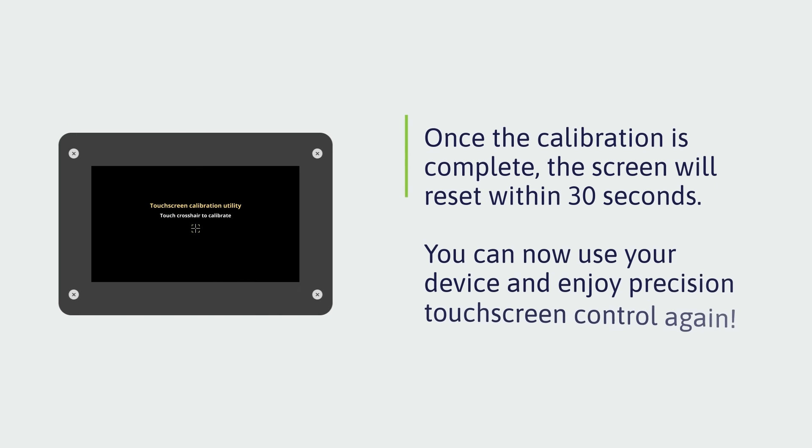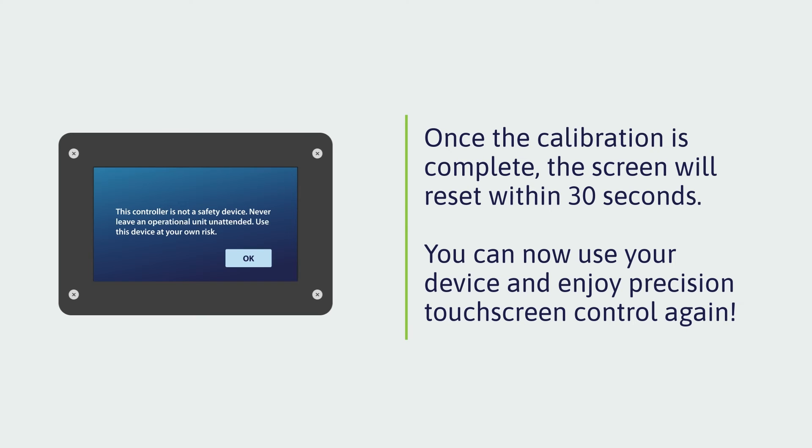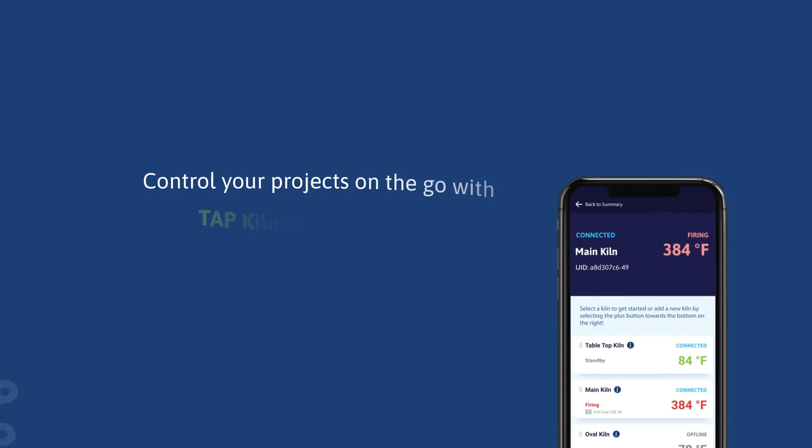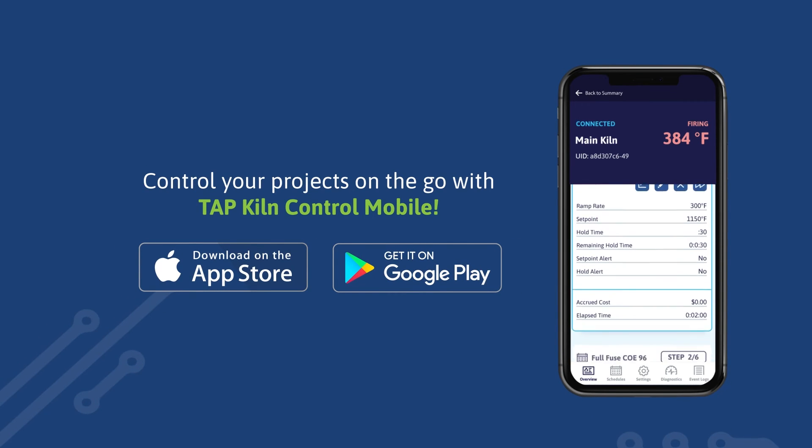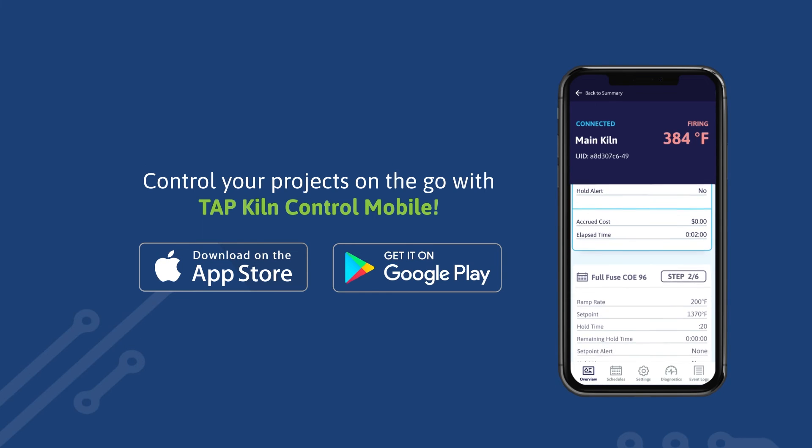Once the calibration is complete, the screen will return to the warning banner. You can now use your device and enjoy precision touchscreen control again. Don't forget to download Tap Kiln Control Mobile for your iOS or Android device and take advantage of remote monitoring and control.